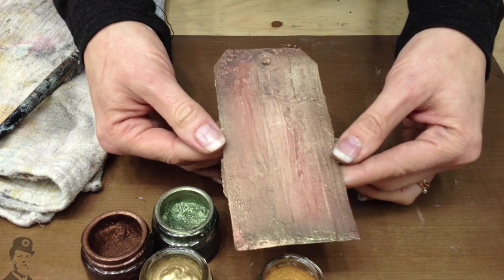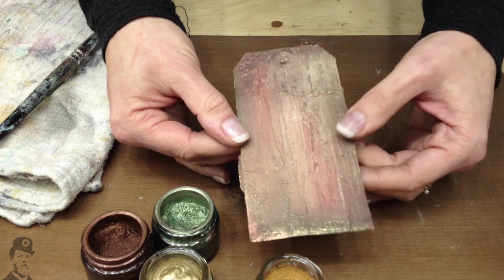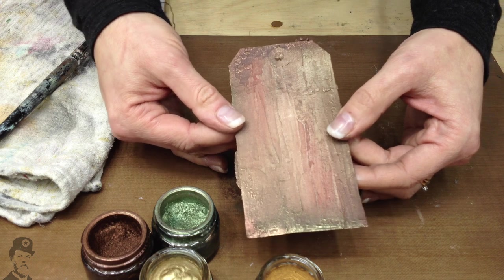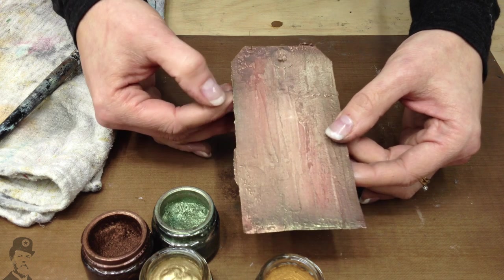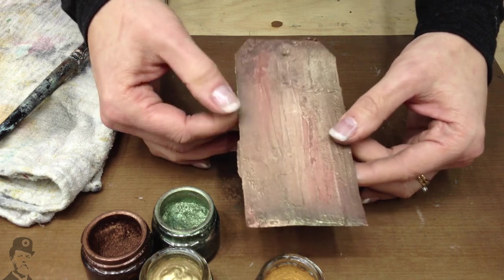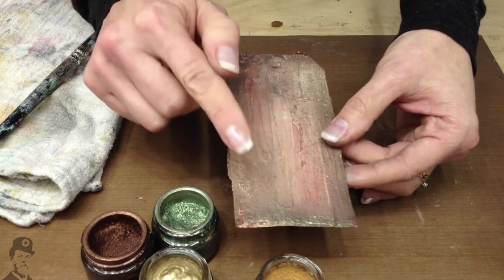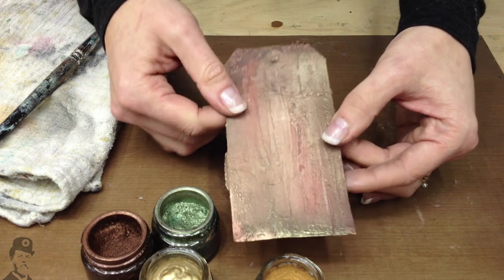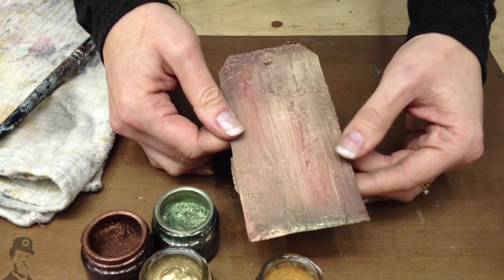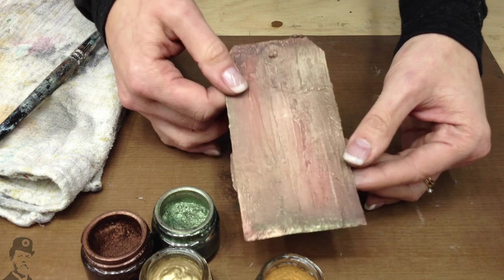We do have a sealer product called Treasure Sealer. If you're making something like a jewellery box or an item on wood that's going to be handled a lot, definitely use the Treasure Sealer — it's a varnish that goes over the top but doesn't detract from the metallic nature of the Treasure Gold. If it's not going to be handled much, you don't need to seal it. One feature of this product is that it can be polished to a very high polish using a soft cloth.